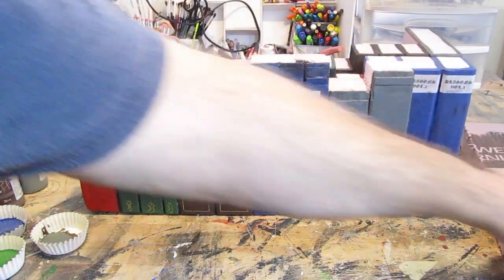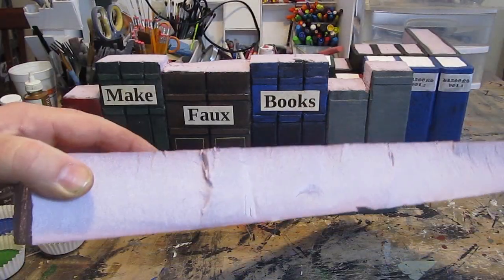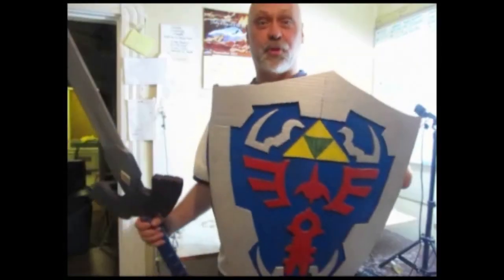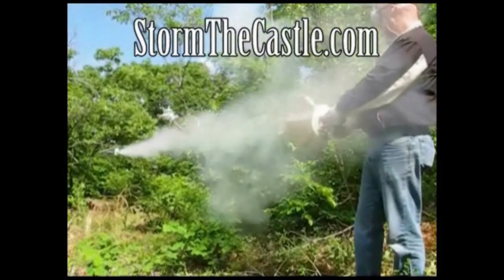For this project we used just a few basic materials including paint and 2-inch thick expanded polystyrene foam. StormTheCastle.com covers all kinds of projects — origami, catapults, trebuchets, telescopes, terrariums, bonsai trees, paper games, swords, shields, real blacksmithing, animation — I teach you how to feel creation. Let's make something.